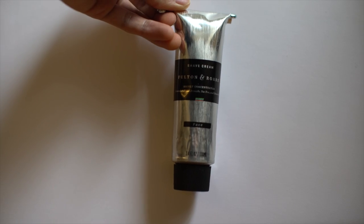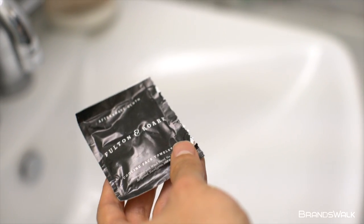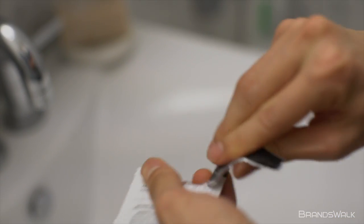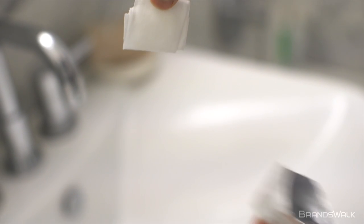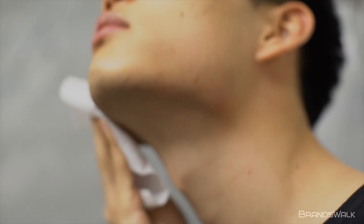The aftershave towelettes perfectly complement the shaving cream in the overall process. They are used to clean the pores and balance the moisture of your face in order to fully retain the preservation of your skin. They are made of 100% cotton and are slightly wet for easy application.